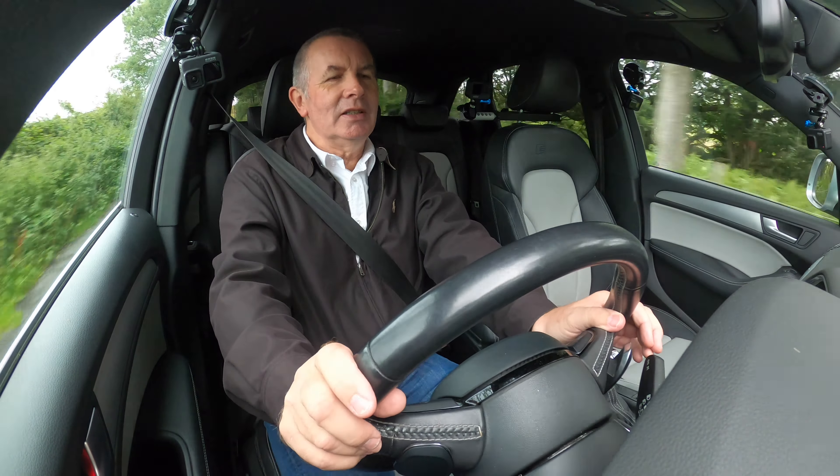That's your voice control, voice activation, and volume and mute — which you do need, because if you've got it on radio, every time you get in the car the radio comes on. I find that annoying — if I want the radio on I'm going to switch it on, I don't need it to come on automatically.